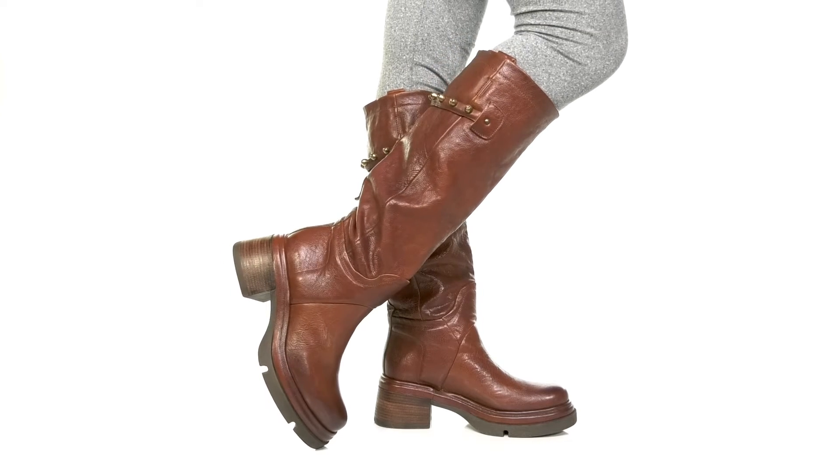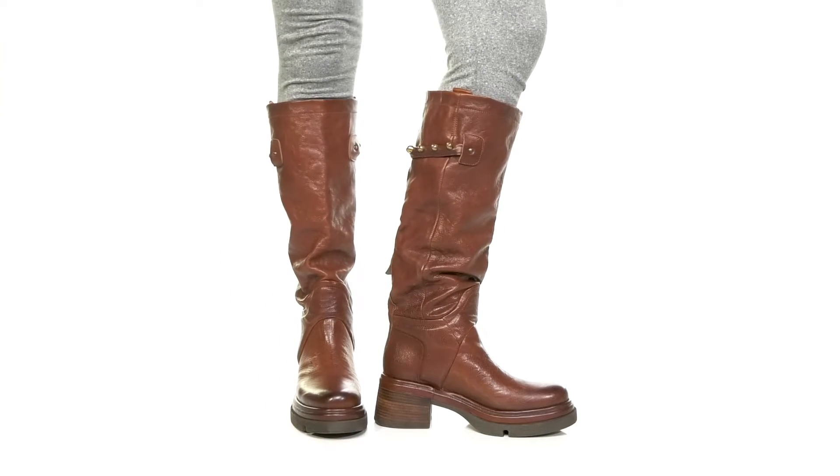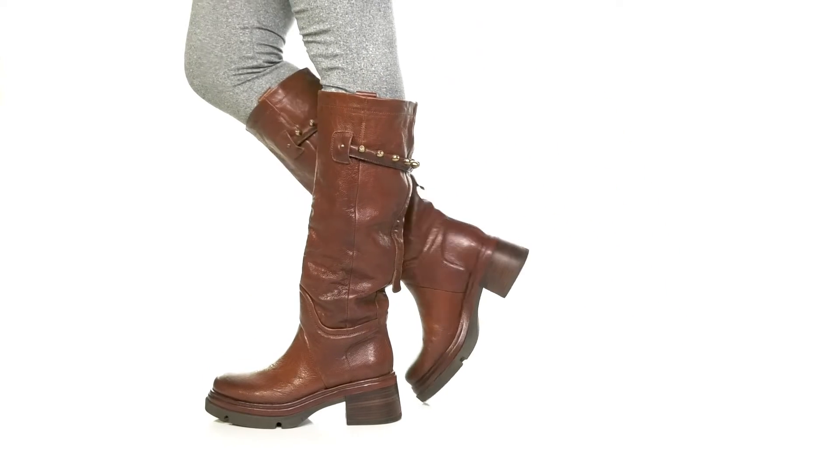Get a unique look when you step out in these Elton boots by AS98. This beautiful leather upper has quite a bit of texture and a nice stained design, giving you some extra style.